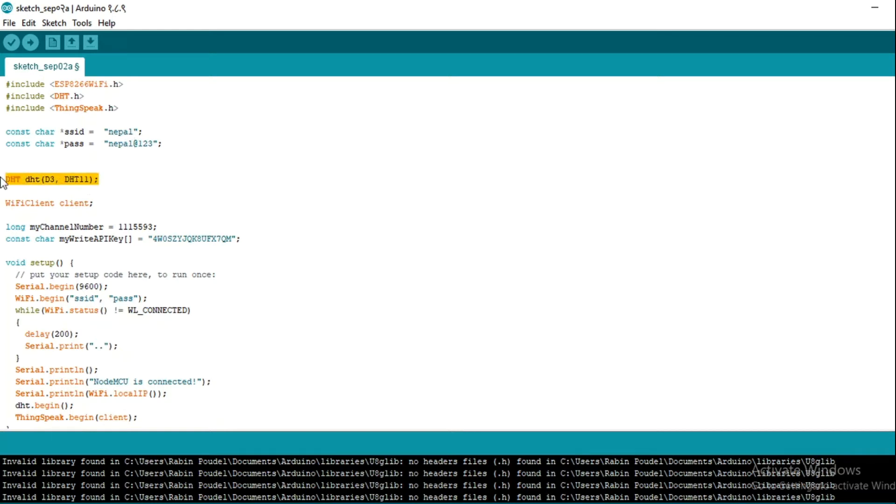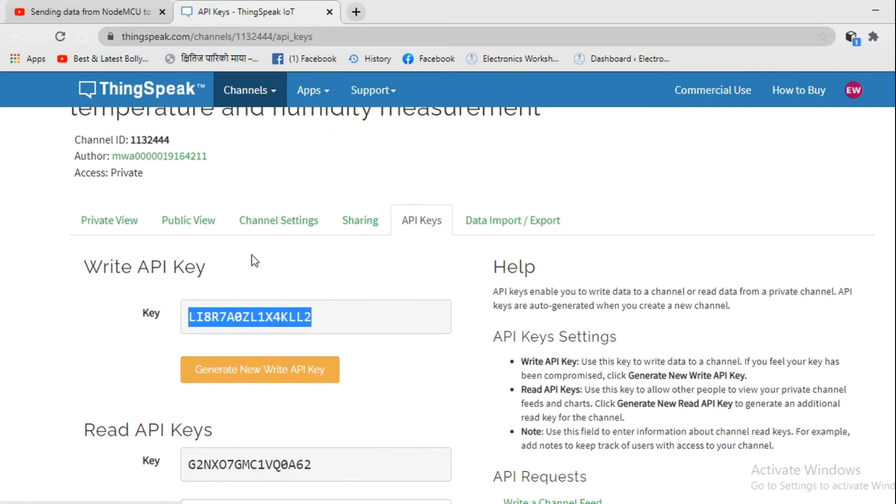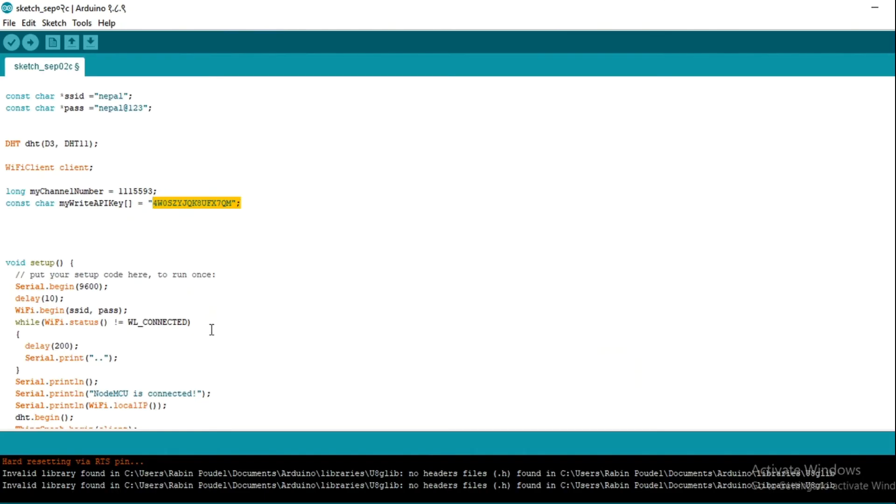This line means we have connected the data pin of our DHT sensor to pin D3 of our NodeMCU. We can also connect it to any GPIO pin. We have made one client variable because in this project our NodeMCU serves as a client and ThinkSpeak serves as our server. In this section you must place your channel number, and in this section your API key. You can get your channel number and API key from your ThinkSpeak account — copy your channel ID from there and paste it here.